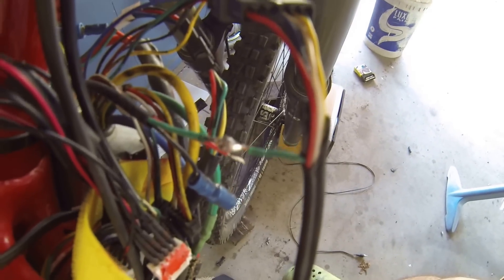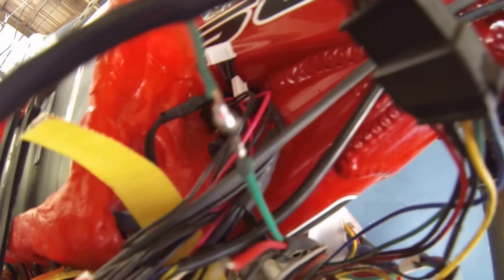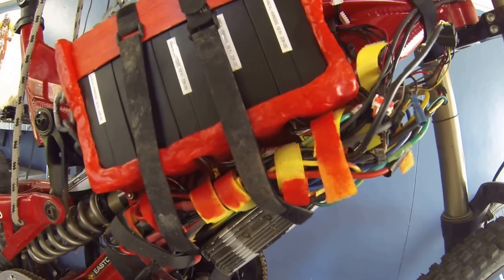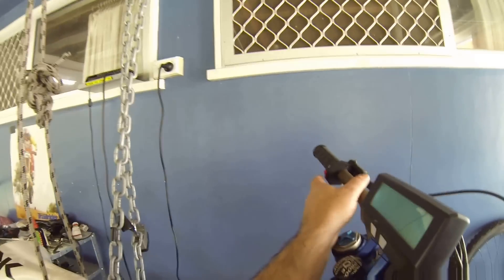I also pulled the green wire out of my cycle analyst plug and have gone directly into the CA now. The green wire has been soldered directly to the throttle into the controller, so now it actually works. My settings are getting pretty good. I just don't have a charger and I'm sick of pulling this all apart to charge it — I'm hoping it arrives this week because I'm losing patience big time.